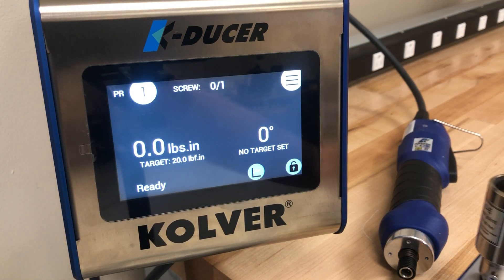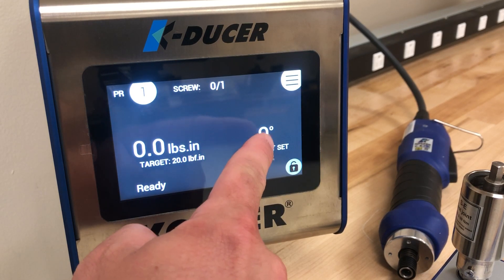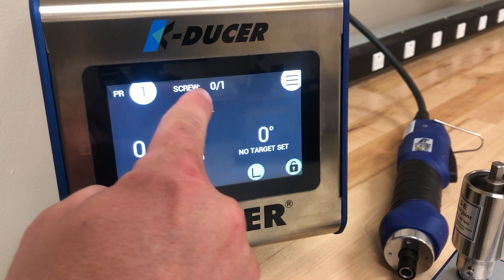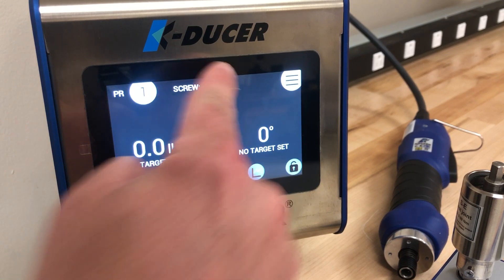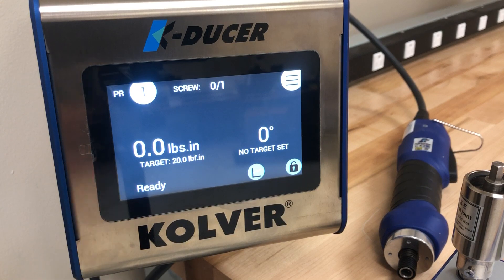Now you can see that it has our target listed at 20 inch pounds where we had no target set before. You can also set a screw count. Here we have only one, but it will count the screw as well, and there's also a ready indication on the screen.